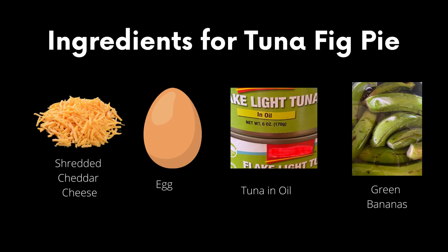To make this fig pie, we are going to use shredded cheese, 1 egg, 4 tins of tuna in oil, and 15 green bananas — or 'fig' as we say in Dominican.